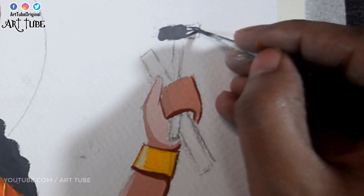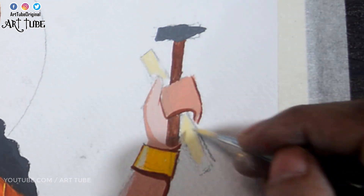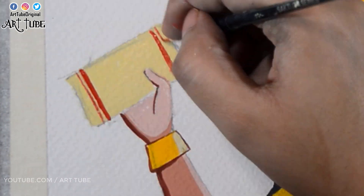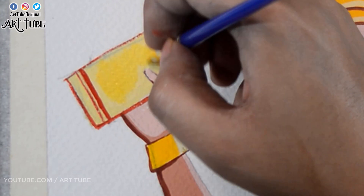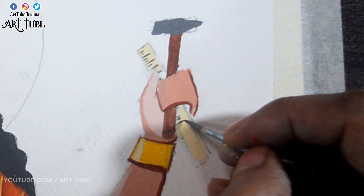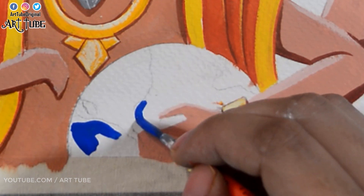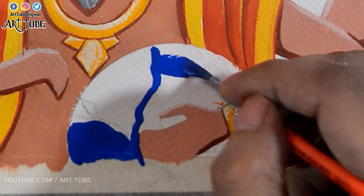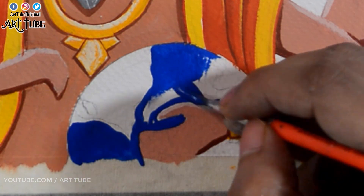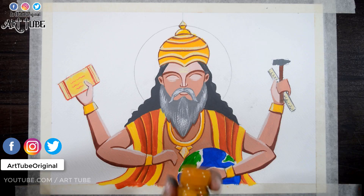For the hammer I'm using gray and brown color. With a mixture of white and yellow I'm painting the scale and his granth or book, adding details with red color and gray color on the scale as well. With blue color I'm painting the earth to show water bodies, and for the land I'm using green color and yellow ochre.